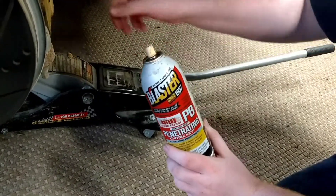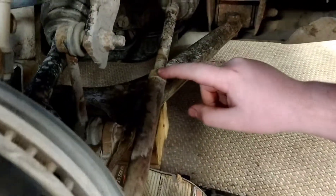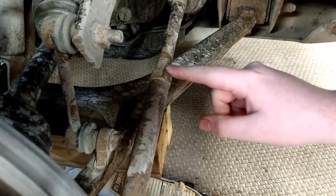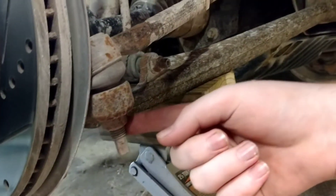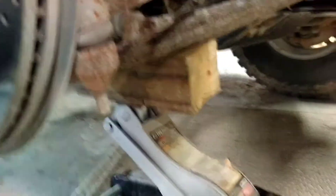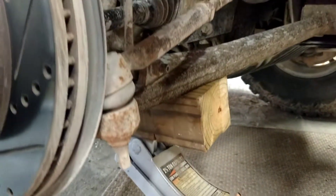The next thing you're going to want to do is take any type of penetrating oil that you have and spray it around the nut and the threads around it, as well as down here on this one. You're going to want to let it soak for a couple of hours.